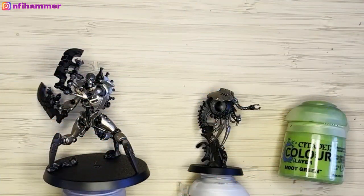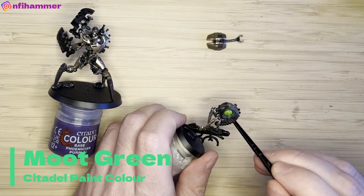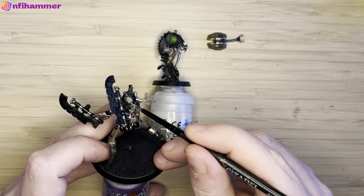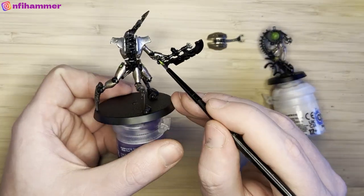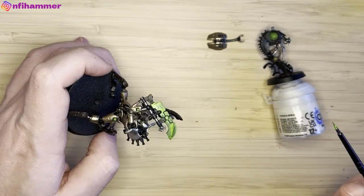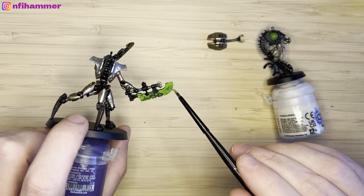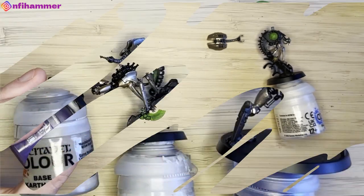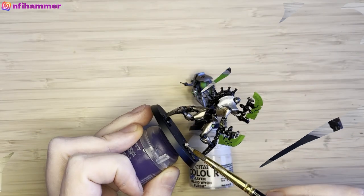Now it's time to get Necron-y by adding some Moot Green to the Gauss weapon energy. Starting with the Plasmacyte, I'm just colouring it in. I took off the back panel since I hadn't glued it — it was quite easy to remove. There are also a few small balls of Necron energy on the legs and arms, which is a little different from the other units. Then I put a base coat down on the blade, needing a couple of coats since the black base coat is so strong.